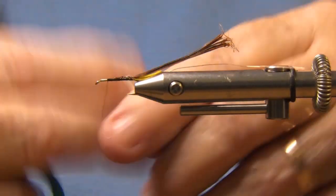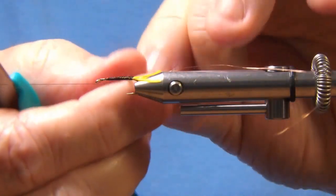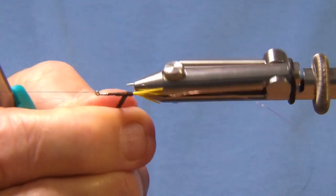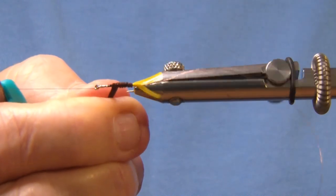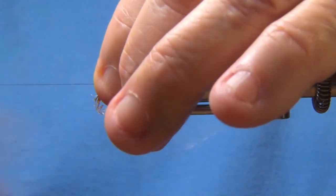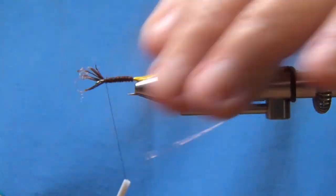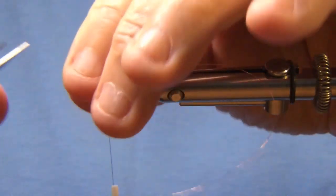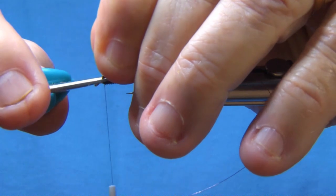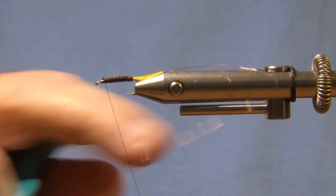Bring the thread forward and then wrap your pheasant tail. You don't want it to be real thick. Wrap your pheasant tail up behind the eye — you don't want to crowd the eye. Tie that off. Cut the pheasant tail. Put a half hitch.